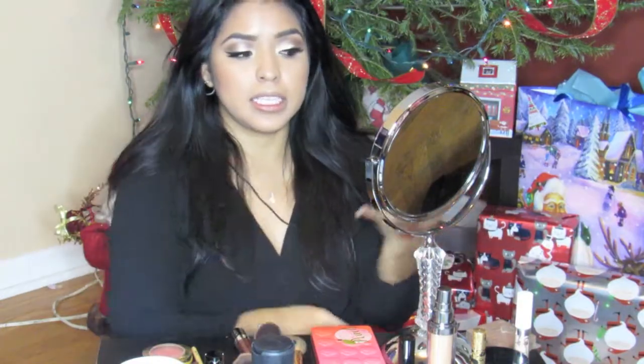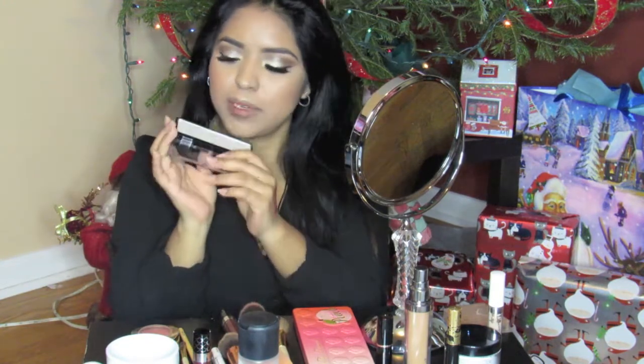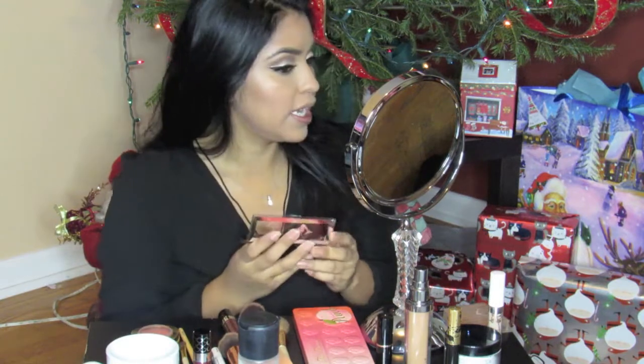You guys, the way that I did my concealer, contour, and highlight — technology was just not being nice to me. It didn't come out right, the battery died, and then I was too bright. But anyway, I did my contour and my highlight. I used the Wet n' Wild — this is from the Midnight Mermaid collection. It looks like this — it has a little mermaid tail, like the scales. It looks really nice. I used a little bit on the inner corner just to brighten it up.